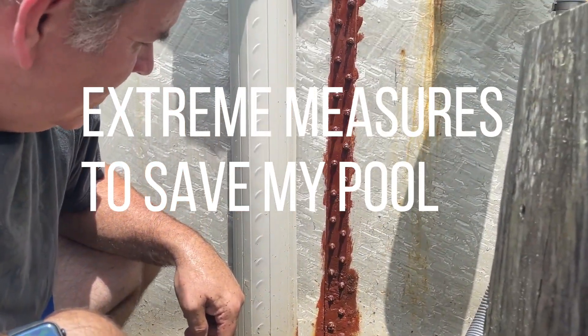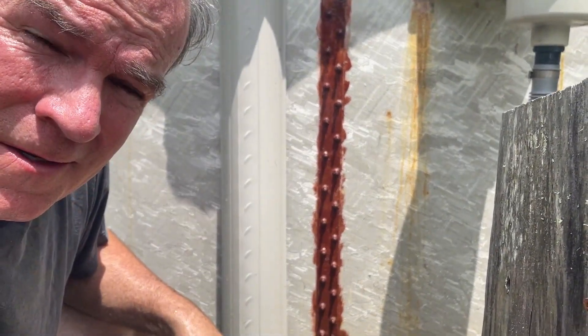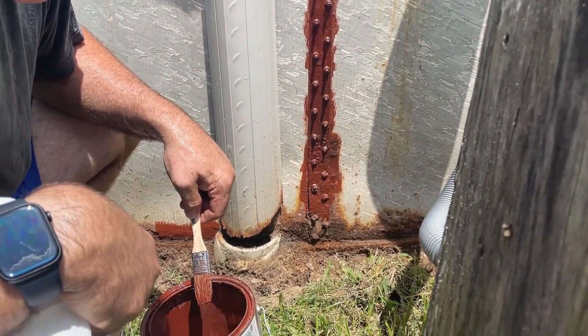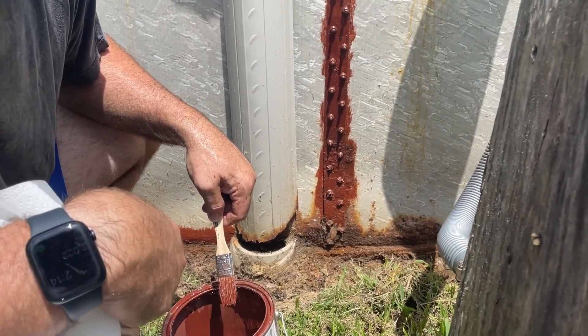We've got serious problems here. There is severe rust on my above-ground swimming pool and I am very concerned about the stability of it, so this is an attempt to salvage the pool and get some more life out of it.